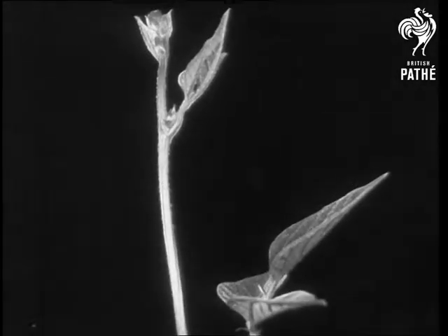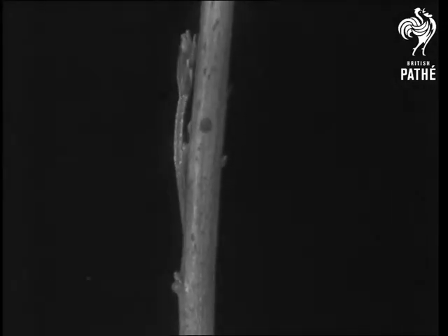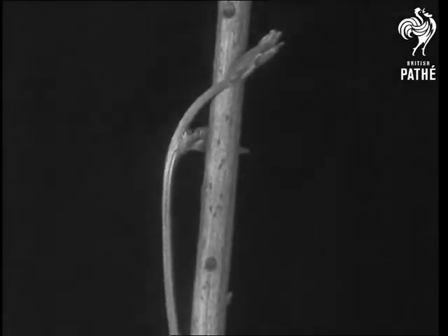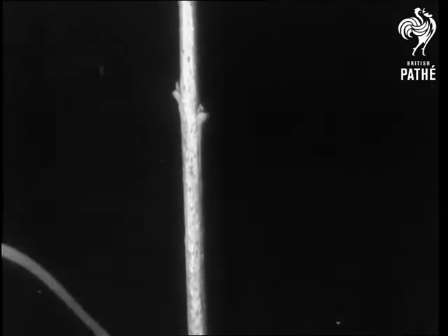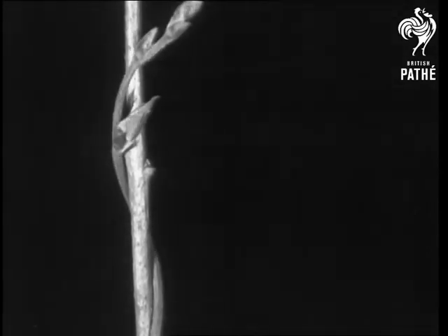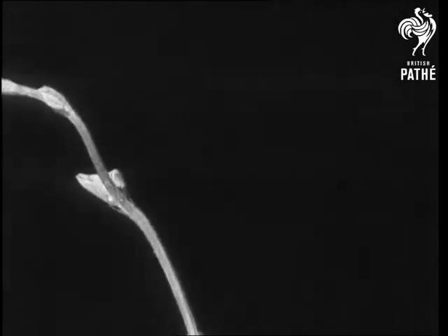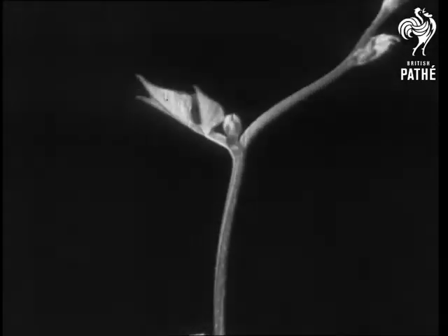Just as it is beginning to feel really anxious, it discovers a bean pole. To begin with, it feels its way very carefully. However, once it is reassured, it throws itself round the pole with abandon. Notice how it always climbs from left to right. The discovery that there is nothing more to climb produces a state of mind that begins to border on hysteria, but this soon calms down.